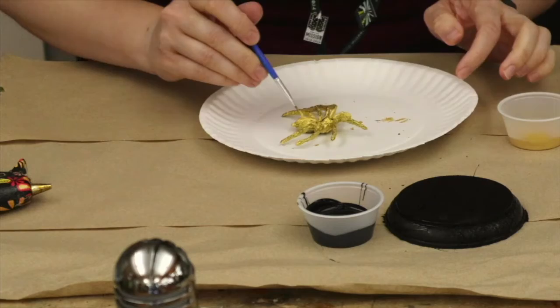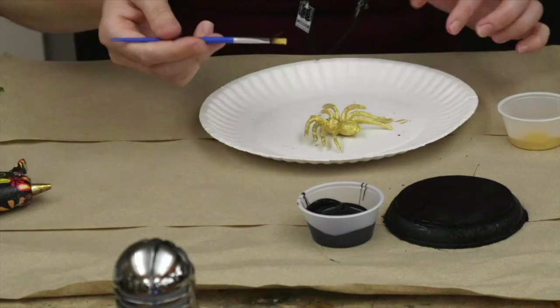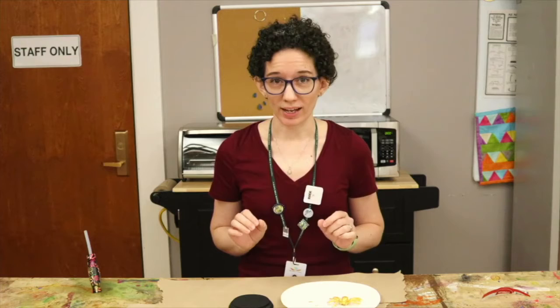Gold layer two on the spider — so creepy. The spider definitely needs at least one more coating, so let's let him dry for a bit and come back.